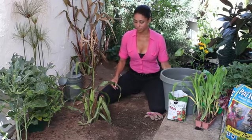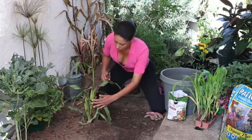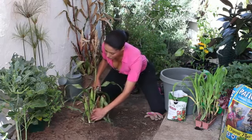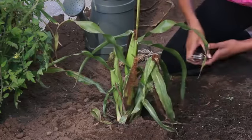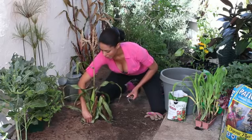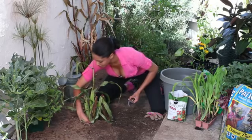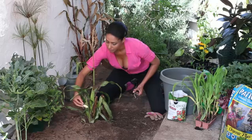Another way is to find what is called a sucker or a tiller on the corn stalk. As you can see, there's one growing right here. It usually grows from the base of the corn — it's just an extra little piece — and you want to hand snap it off from the stalk and remove it. That would be the sucker or the tiller.